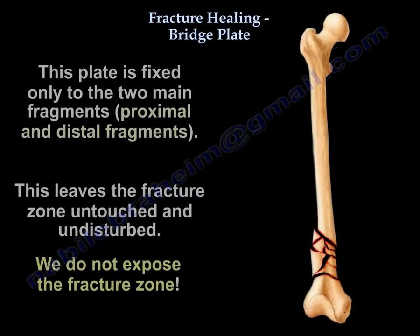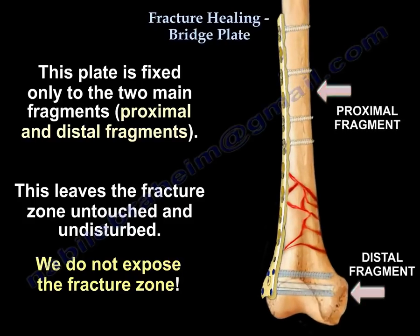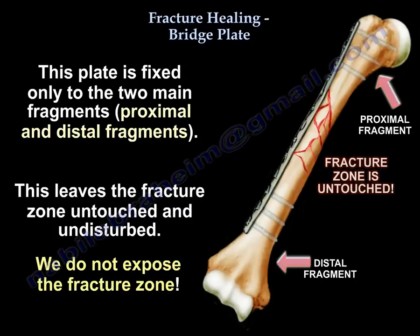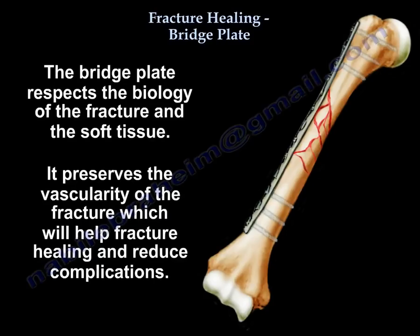The plate is fixed only to the two main fragments — the proximal and the distal fragments — leaving the fracture zone untouched and undisturbed. We don't expose it. It respects the biology of the fracture and the soft tissue, and it preserves the vascularity of the fracture, which will help fracture healing and reduce complications.